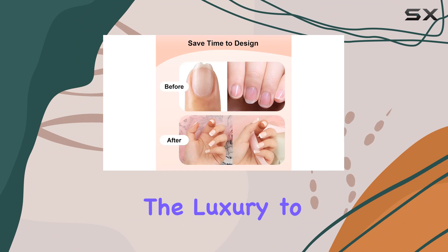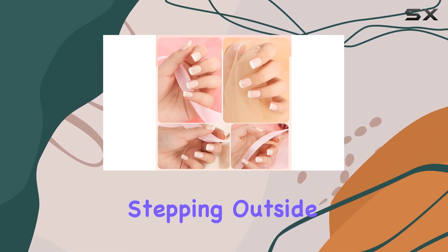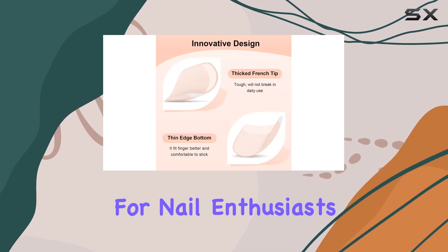Imagine having the luxury to switch up your nail game in just 15 minutes, without even stepping outside your door. This kit is not just a time-saver — it's a game-changer for nail enthusiasts.